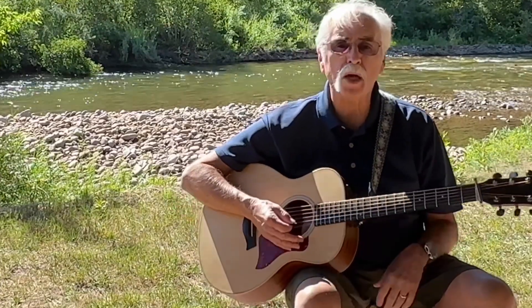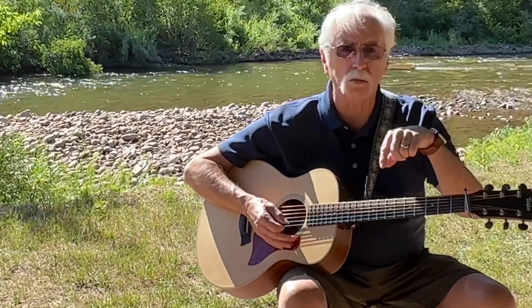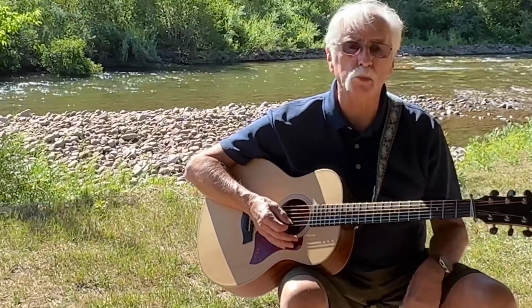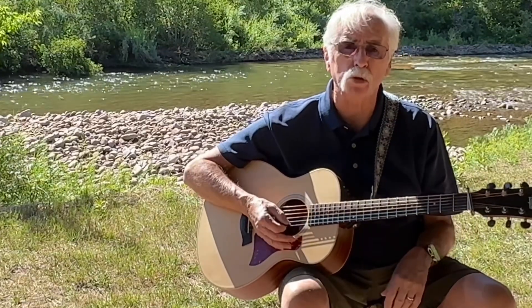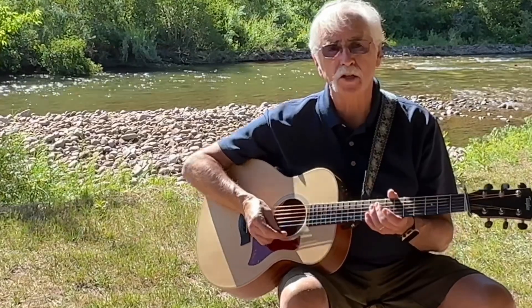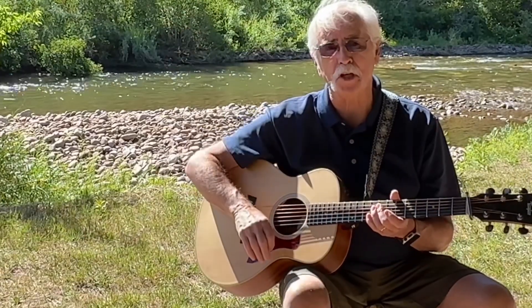I hope that helps a little bit. The words and the chords are down there for you to print out. Listen to the song to get the right rhythm to it, take it out to the campfire, and have fun. See you at the next video.